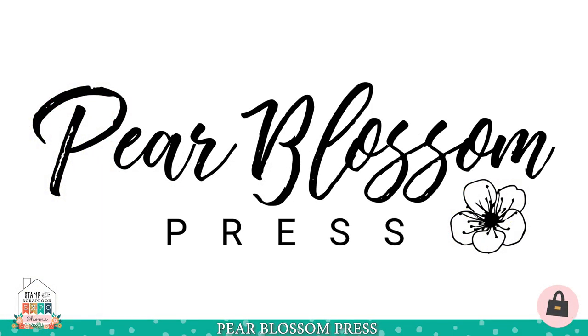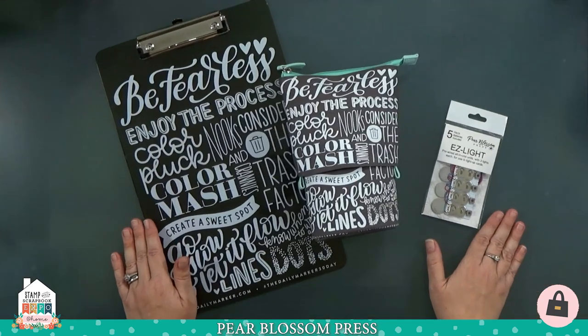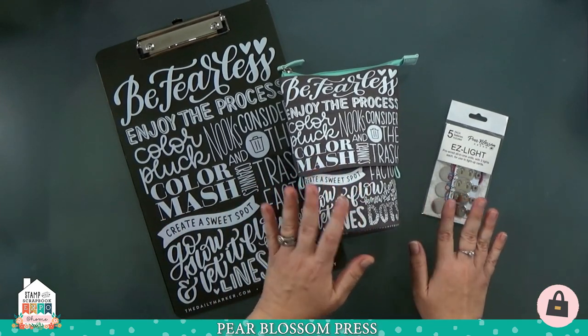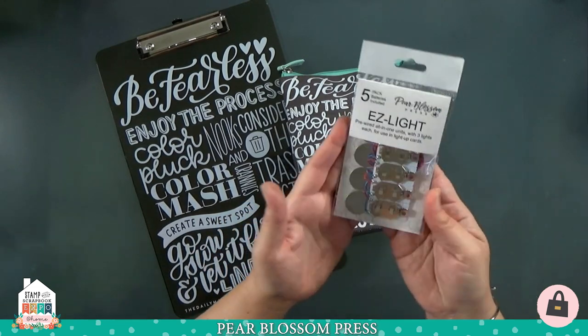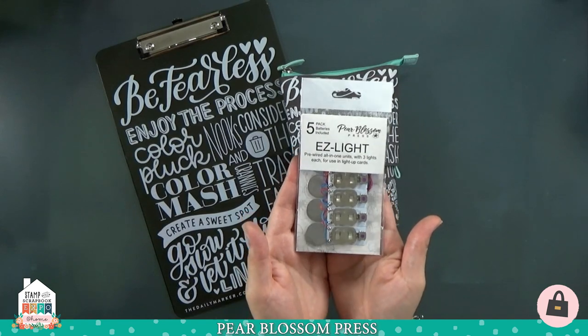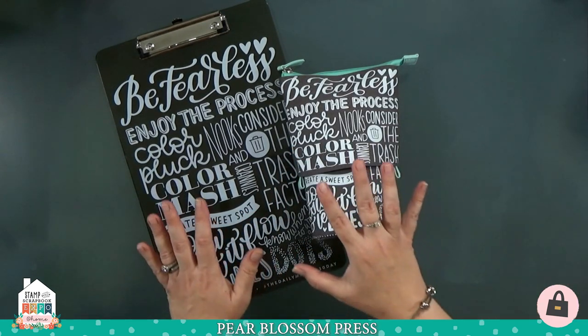Hey crafty friends, it's Amanda with Pear Blossom Press. I'm so excited to be joining you for the Stamp and Scrapbook Expo today. I want to show you how to make a pair of easy light-up cards — we're actually going to make two different ones. If the thought of making light-up cards has intrigued you but seems a little scary or hard, you're going to be so glad you tuned in today.